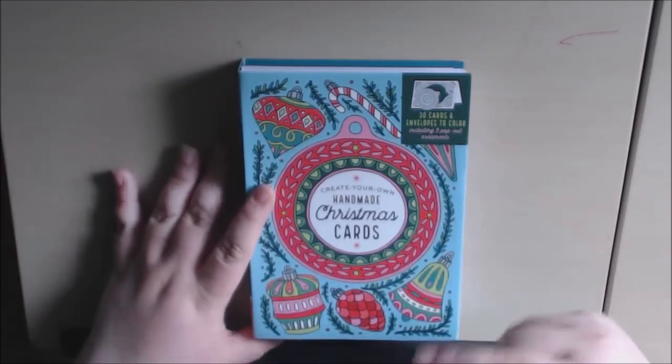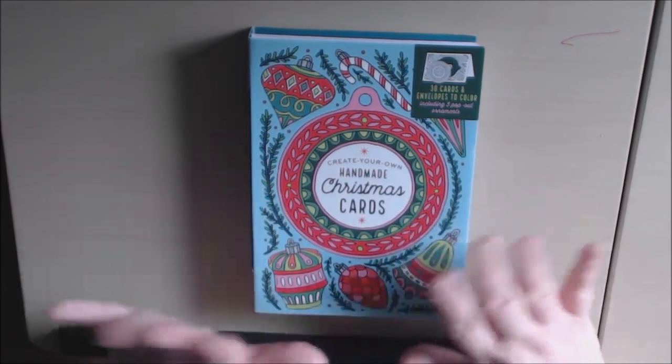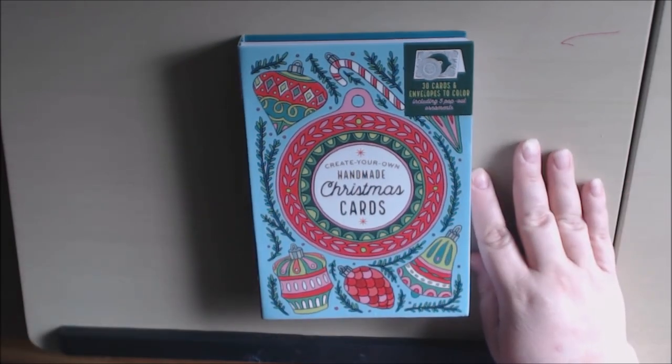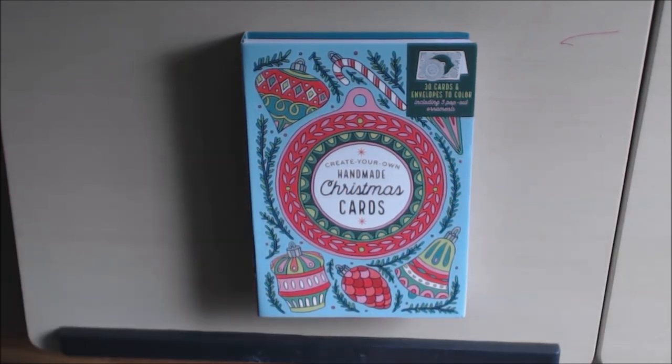I will put a link to where you can purchase this down below. I have never seen this product before, so if you have any questions or comments about it, please leave them below and I'll be glad to get back to you as soon as I possibly can. Thanks for watching — if you like this video, please give me a thumbs up, and I would appreciate it if you subscribe. Thank you, bye-bye!